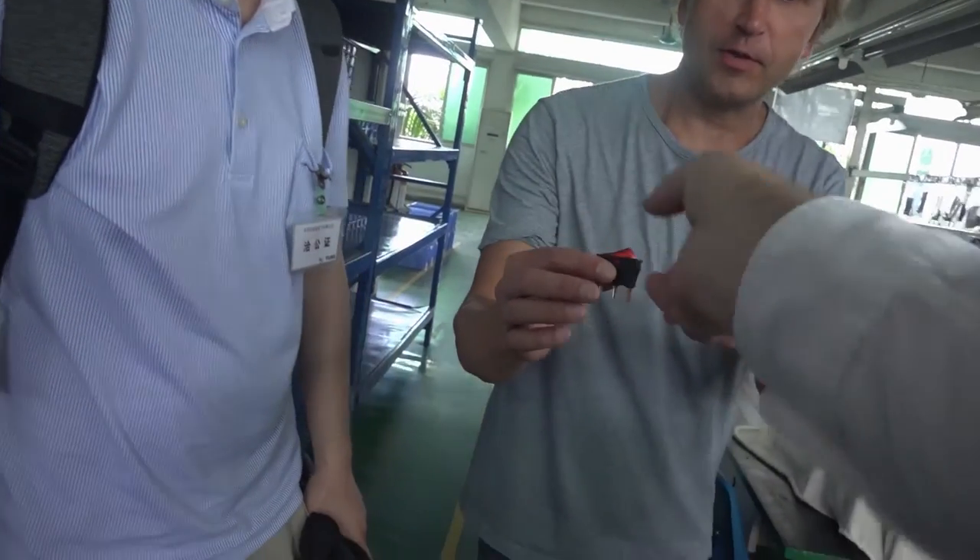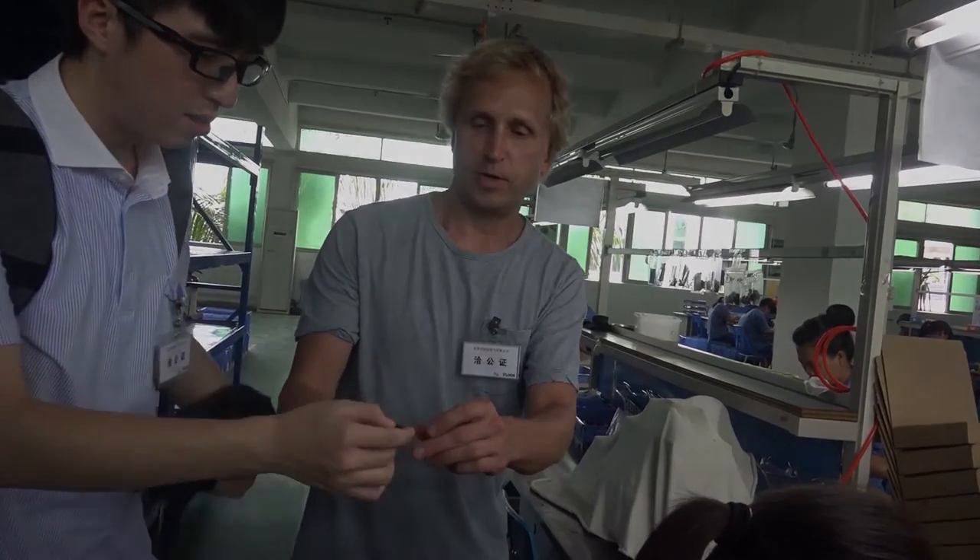Brad, was that the one you were looking at? Oh yeah, that is the one I was looking at. That looks good. How's the picture turning out? Beautiful — movie star quality.